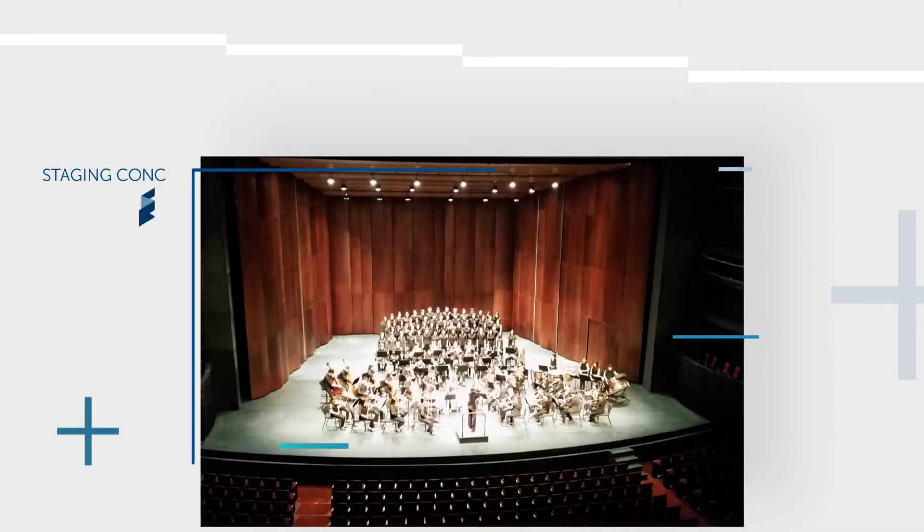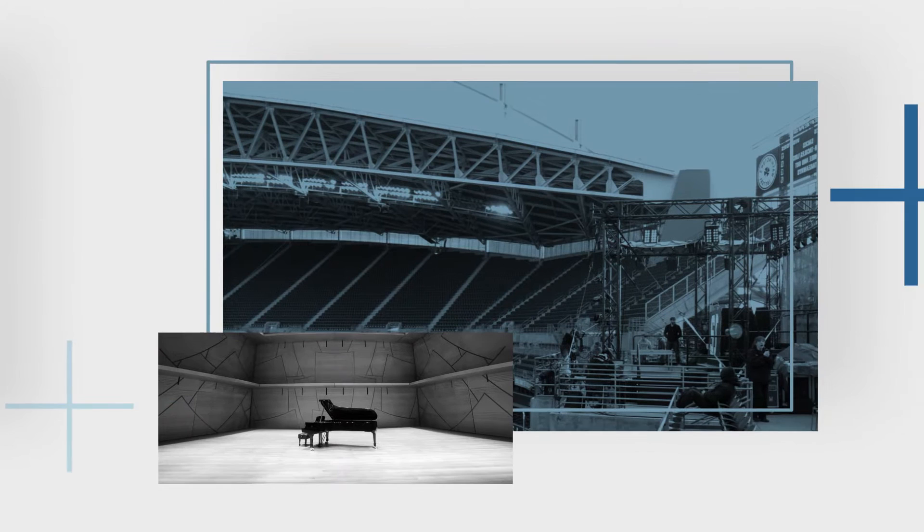Since 1990, Staging Concepts has crafted superior staging product solutions, earning a worldwide reputation for advanced technology and high-quality products. We know that customization, efficiency, and aesthetics are key components to building each and every product.